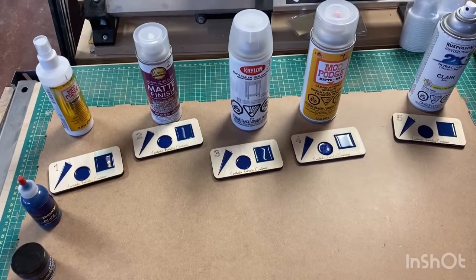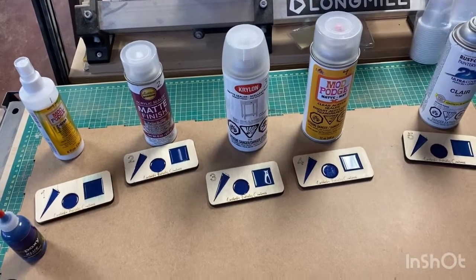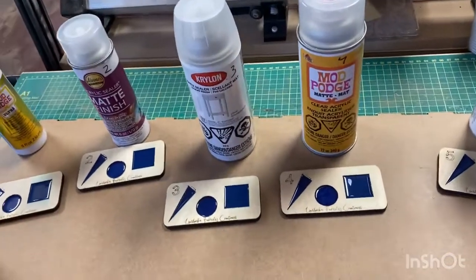So these are two winners for me: Mod Podge matte clear acrylic spray for epoxy products, and Rust-Oleum Ultra Cover for wood finishing. You can clearly see now. I recommend it - if you like this review, subscribe, put a thumbs up, and let me know if you're interested to see videos like this in the future. Bye bye everybody!